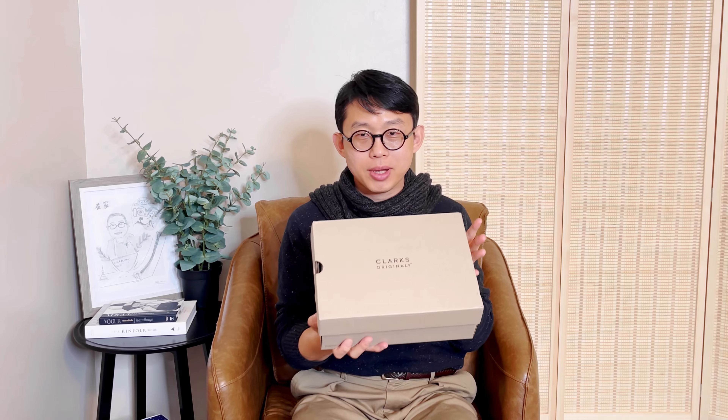So this is the box. It's from Clux Original. I thought I have enough of their shoes but I saw this one and I couldn't resist.